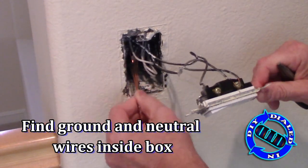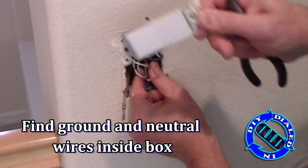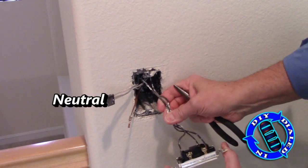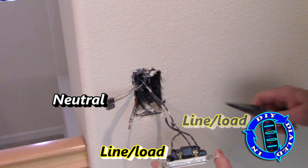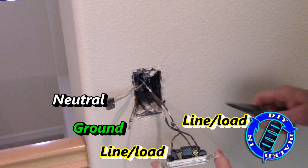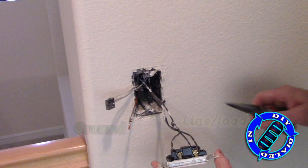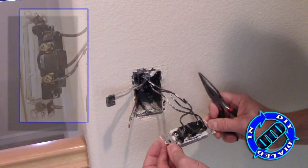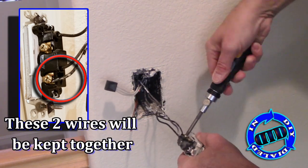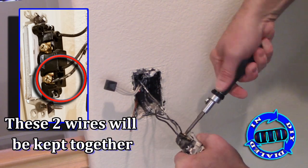So how to identify the wires that you need to be connecting — usually tucked inside, you're going to find a set of copper wires that's going to be the ground, some typically white wires which are going to be the neutral, and you've already got the line or load wires that are connected to your original switch. This is very easy to connect to the new device because it spells out really clearly on the back of the new switch exactly what needs to be connected where.